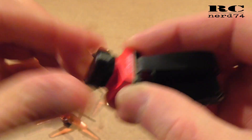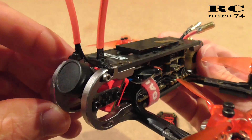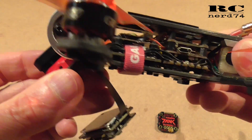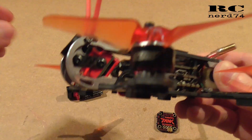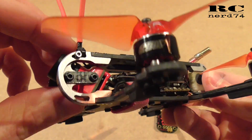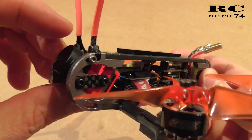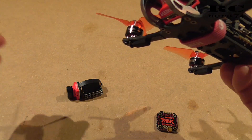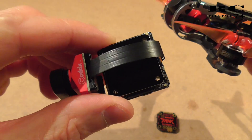The current camera I have installed is the Foxier Mix, and it has a few issues. One is it's maximum 1080p. Another is the size — it's way bigger than the Tarsier, especially way longer. So I had some problems installing the camera, especially getting it to the angle I want, around 30 degrees. If I want to go lower, the carbon is in the way and you cannot set the camera to the desired angle, which is the main reason I'm going to change it.